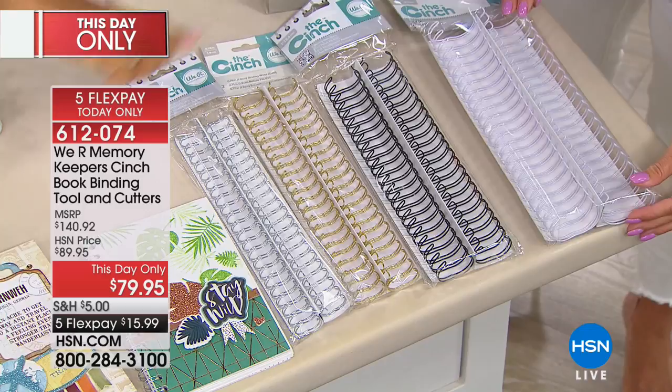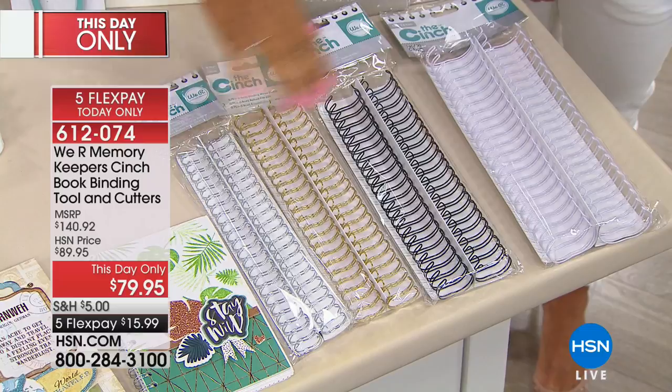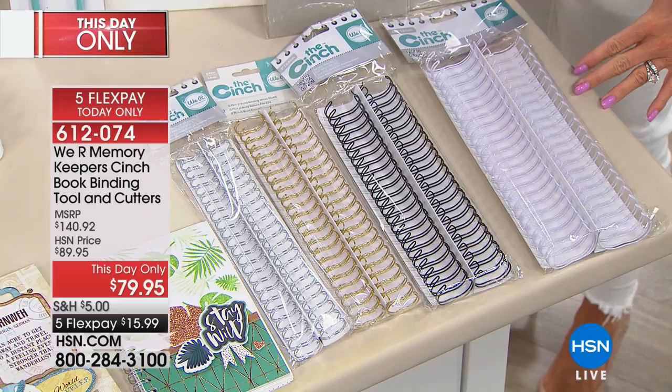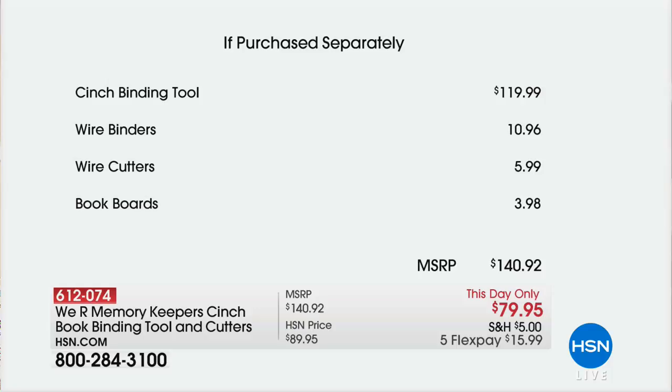You're getting six by six and eight by eight book boards, plus all of these wires in different diameters from 0.625 all the way up to one and a quarter inches, so no matter how thick your book, you'll have a wire to cover it — in beautiful silver, gold, black, and white. Just the tool itself is $119.99 at retail, and with all the extra bonuses, wire binders, cutters, and boards, everything comes to $140. But only here today, $10 off at $79.95 with five monthly flex payments under $16.